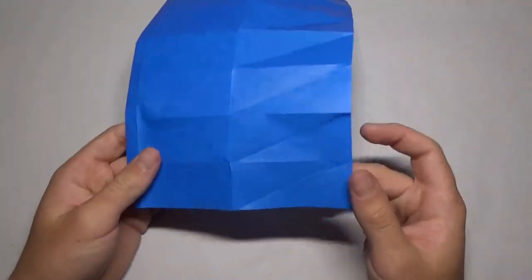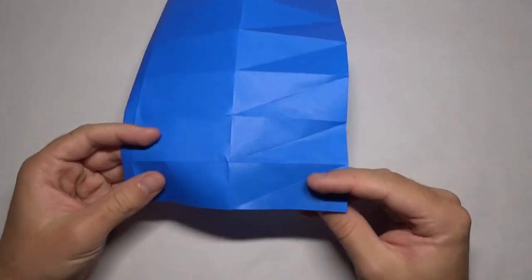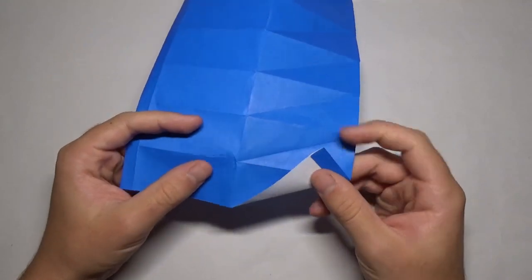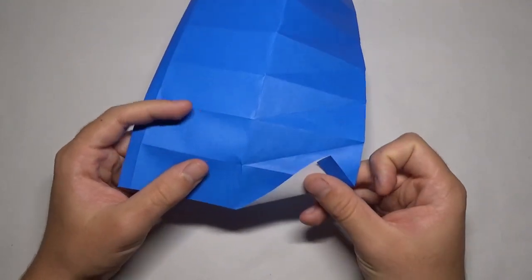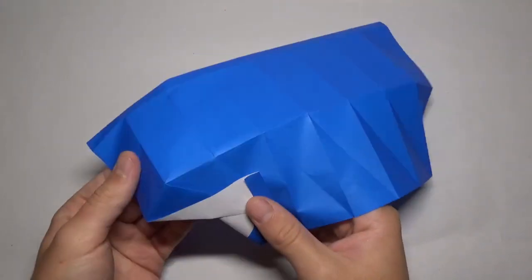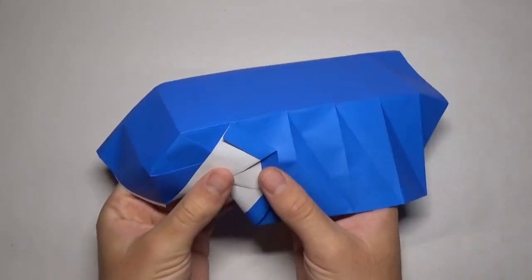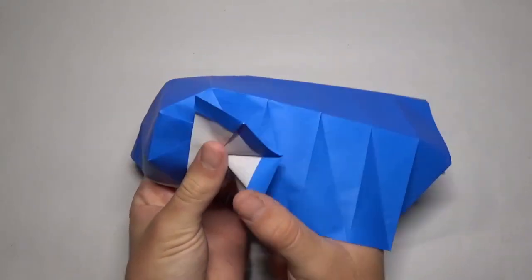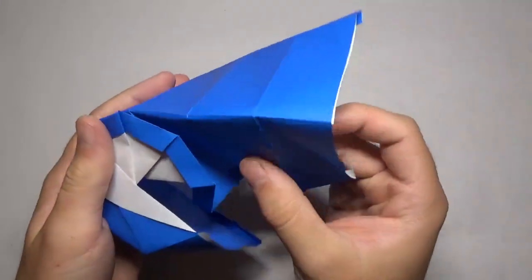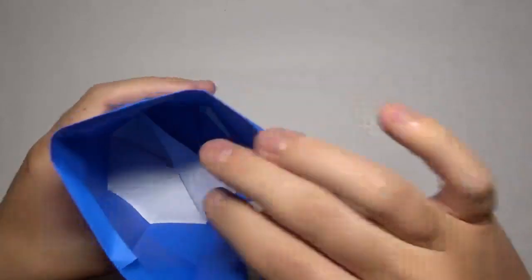Now we are ready to make all these folds at the same time — this is the interesting part of the model, my favorite part. We're going to fold on all these pleats. Fold right here, and then take this part and fold it like this. Make sure you're folding on these creases too, and just keep doing that like that.